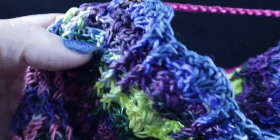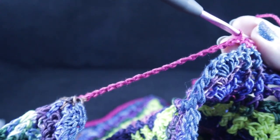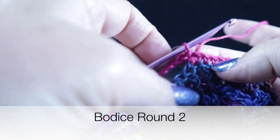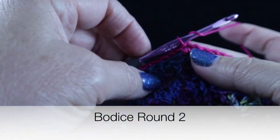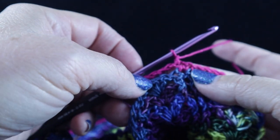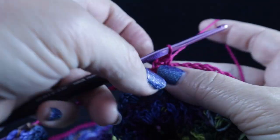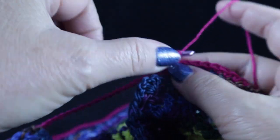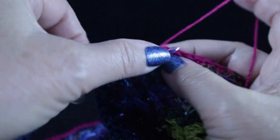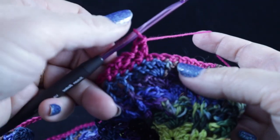On the front side, you should have 89 single crochets, and you should have 73 on the back side, plus the 16 chains on each side. Now we're about to begin the wattle stitch. We are going to chain two at the beginning of this round, and starting in the next stitch, we are going to work a single crochet, chain one, and a double crochet. Skip the next two stitches, then single crochet, chain one, double crochet in that next stitch. We're going to do this all the way until we get to the chain.